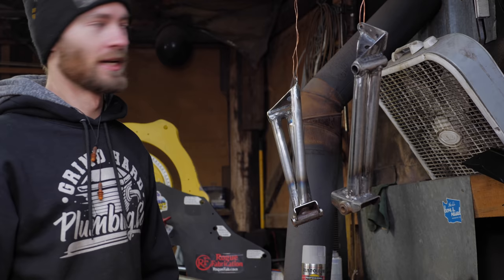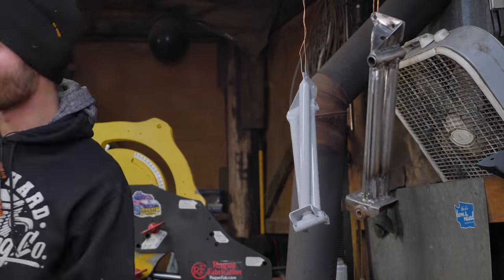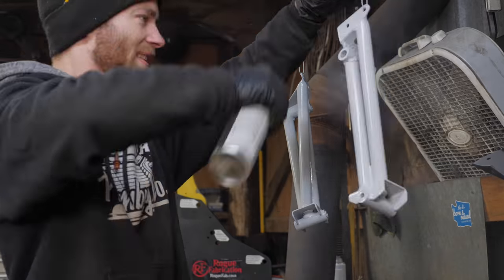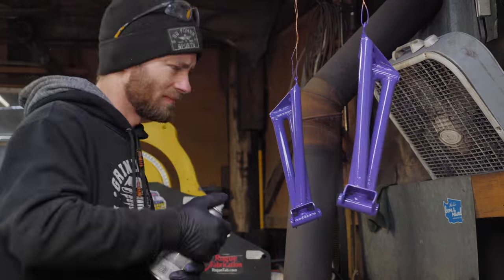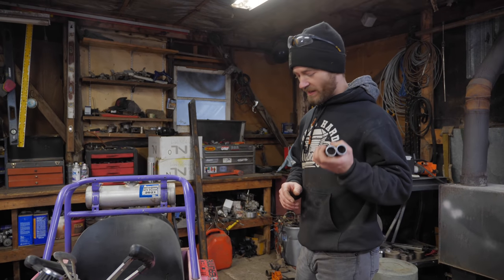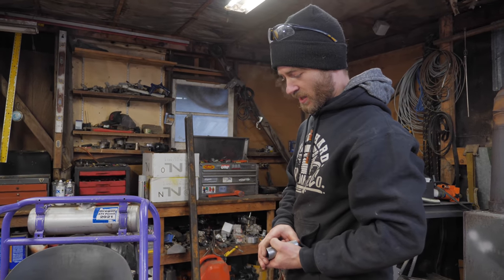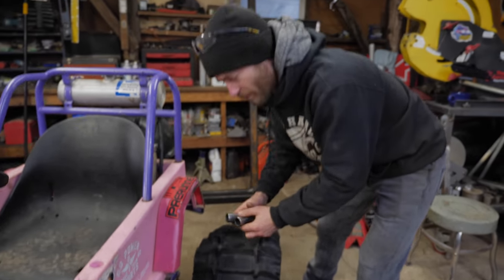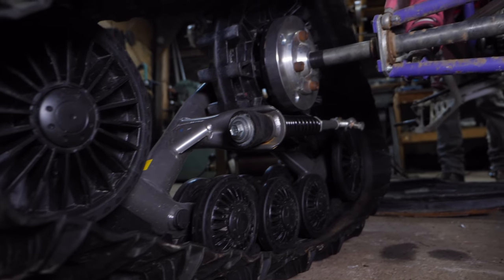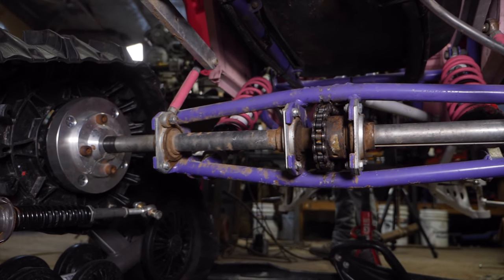For probably the first time ever, we are painting something before we use it — imagine that. The plan is to make the rear stabilizer attachment brackets and then send it. I have these pieces of inch-and-a-quarter, 120-wall tubing which will fit snugly over the one-inch control arm to make a bracket to mount to. The stabilizer will just mount to the back end of the lower outer link of the rear suspension.